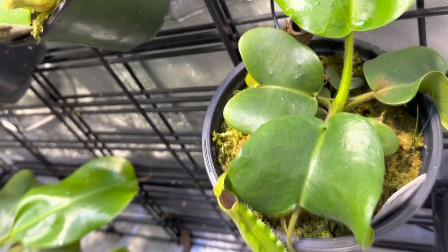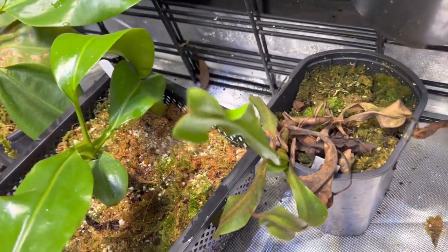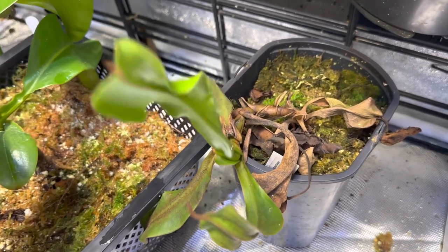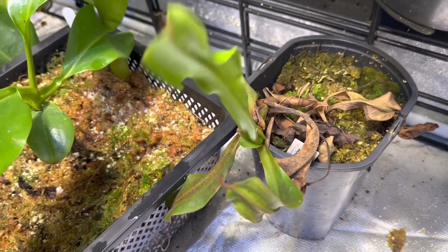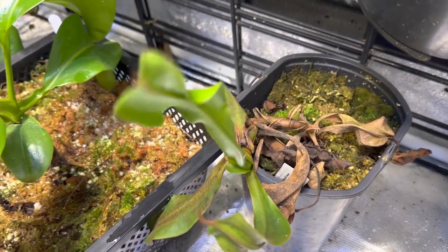Loving these warmer humid conditions. This thing has hated me since the day I got it, which is funny because it's a really easy grower, but I'm limping it along and it is all but dead. This is Spectabilis Giant by Truncata Giant, and it has suffered since the day I got it — so that's unfortunate.